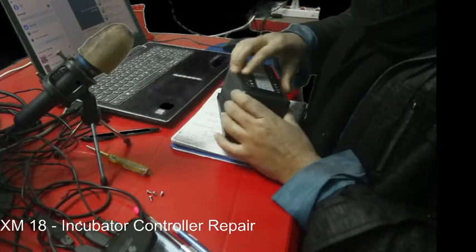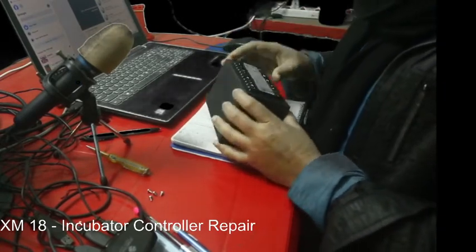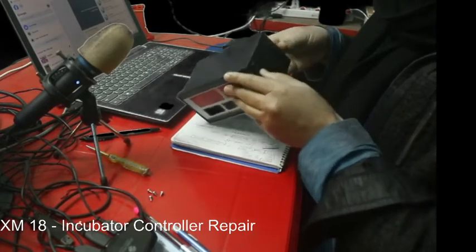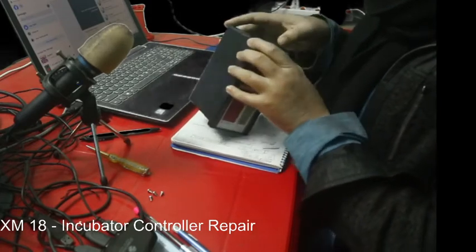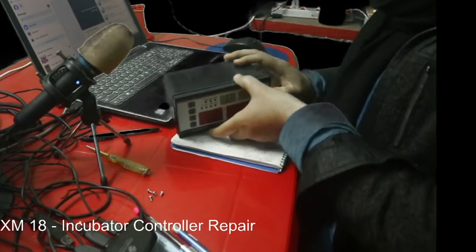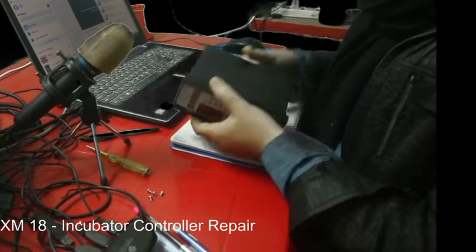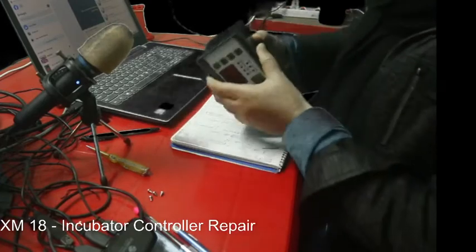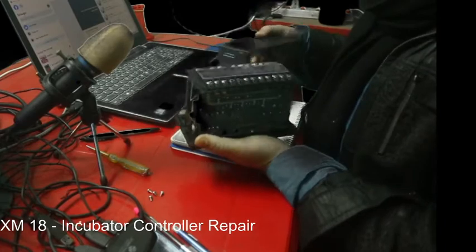We have opened it. This is the place — it is pretty easy. There is one screw here. We just opened that and the whole box came out.